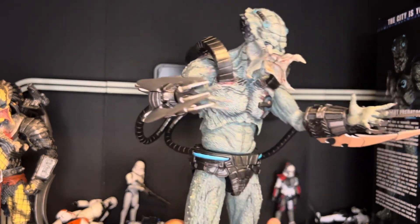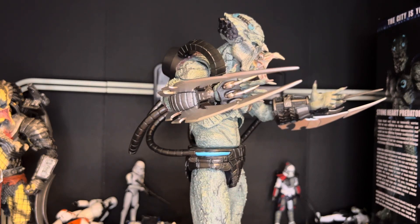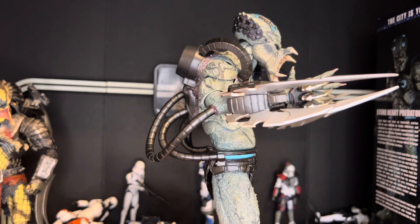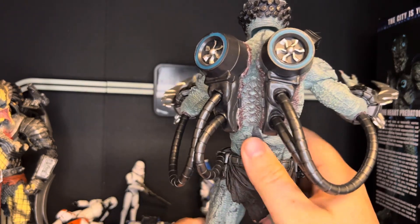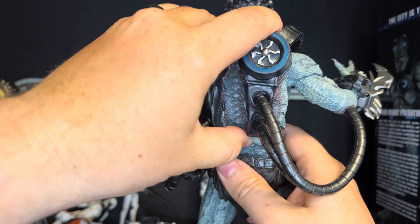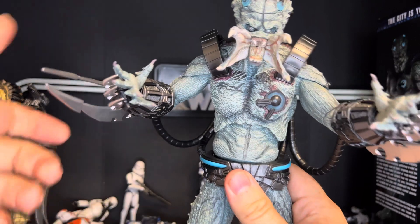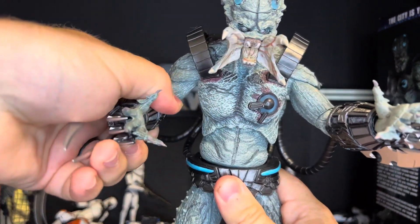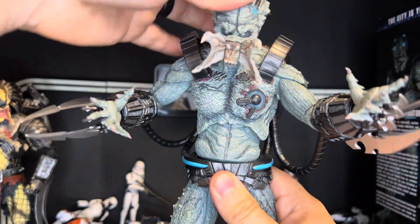I love NECA Predators. They're my favorite NECA line. I don't know what I love more, my Predator collection or my Star Wars collection. But this guy's great despite all the things I've said about him. You really got to strain in order to get his articulation to really move. His arms are pretty good, but he does not like to move. His head articulation is pretty great.